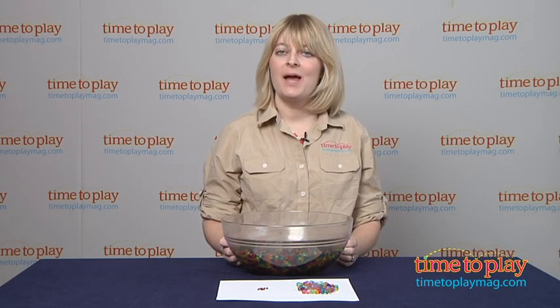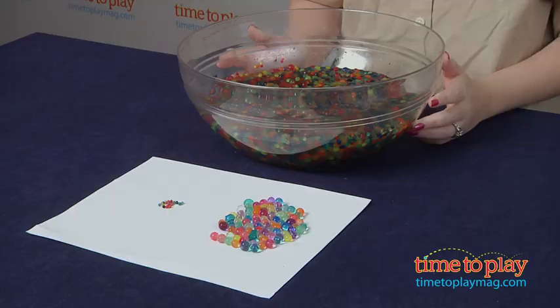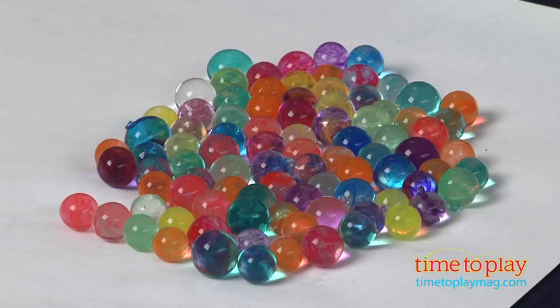Hi, I'm Laurie from TimeToPlayMag.com, here with water marbles from DuneCraft. These start out as tiny colorful balls, but when you place them in water, in less than a day they will grow to 200 times their size, about the size of a real marble, hence their name.